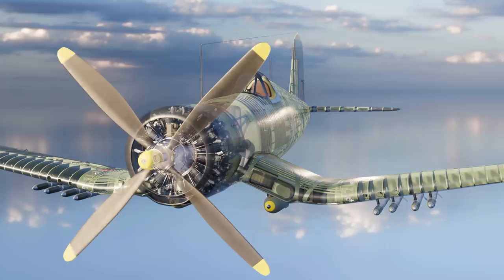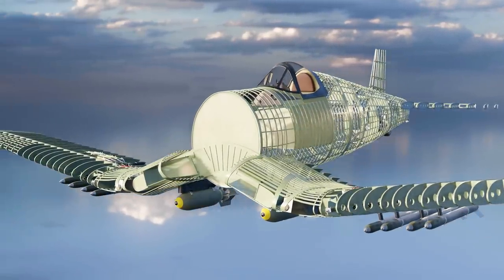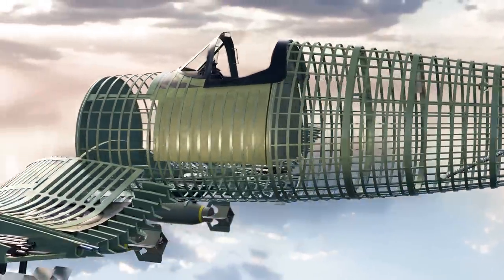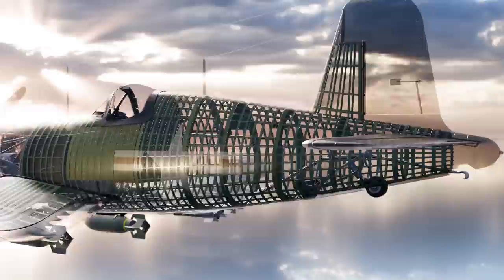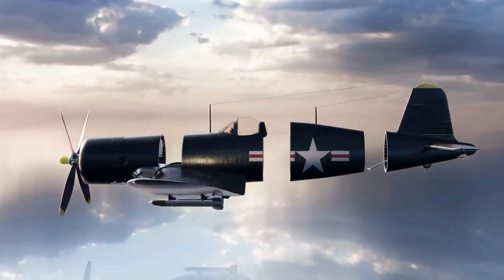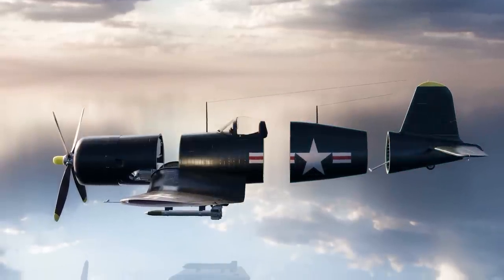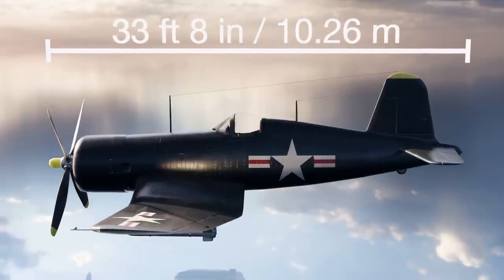The shape of the fuselage frame varied along its length. Forward of the cockpit, the frame was roughly oval, transitioning to a tier-shaped cross section, and then to a conical form towards the rear. The frame was divided into four main sections: engine, forward, middle, and rear, with a total length of 33 feet 8 inches or 10.26 meters.